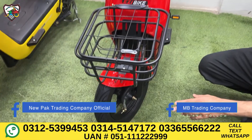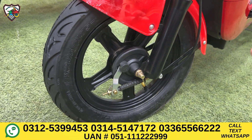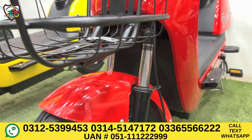You can get light on both the front and back. The rim size is 10 inch, and the tire size is 14 by 2.7-10. The braking system is on both front and rear. There is a drum brake on the front, and the front shock suspension is also very good. The rear suspension is also very good.